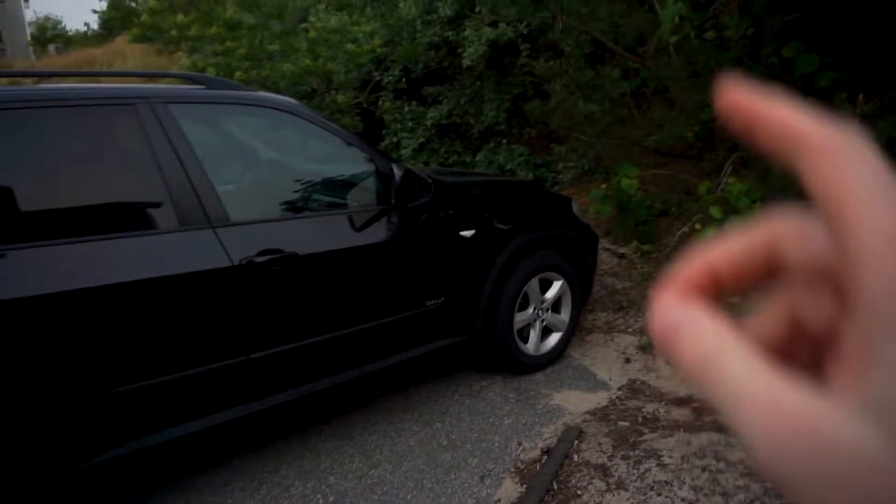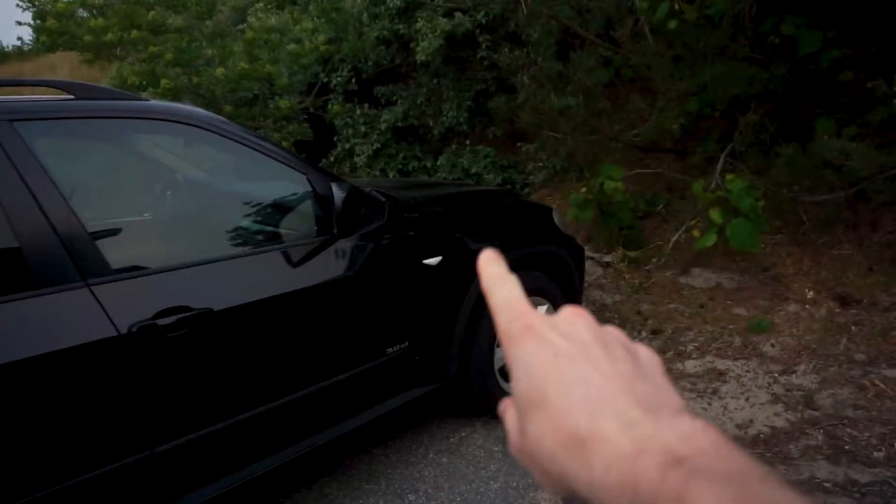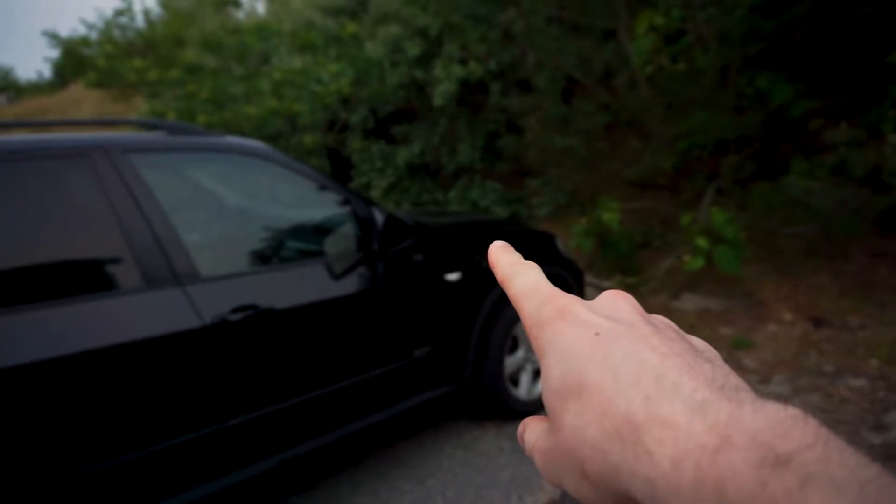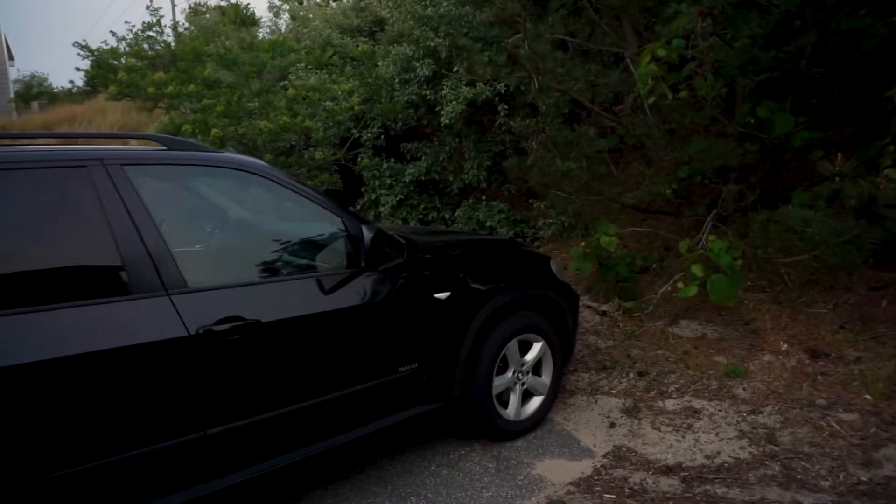This is the 2007 BMW N52 engine and we're going to be replacing the PCV, CCV, or CVV — particularly called CVV in this car — which stands for crankcase vent valve or crankcase valve, which is an oil separator. A lot of cars have the same type of system: CCV, CVV, PCV — those parts all do the same job, but BMW has more advanced technology.